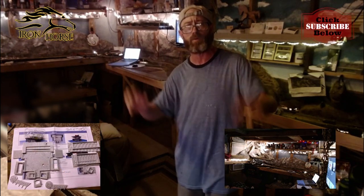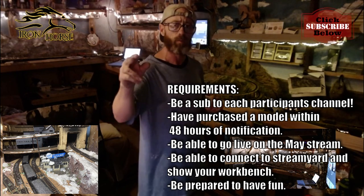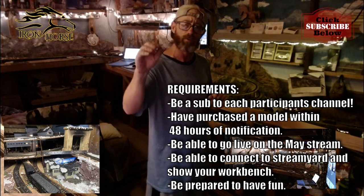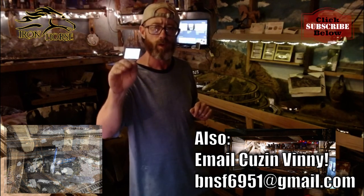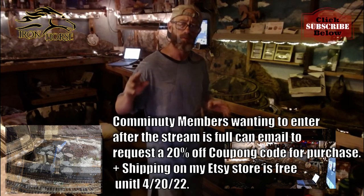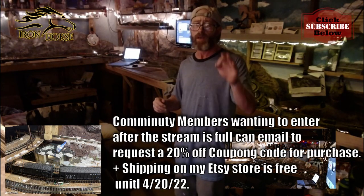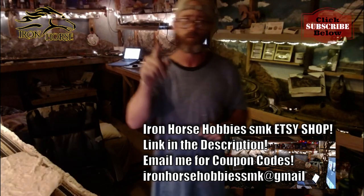We're all going to do it together in one night. If you are interested in being a part of the live stream team for this power build, I encourage you to stop what you're doing now and shoot me an email to ironhorsehobbiessmk at gmail.com right now because it is first come first serve. My Etsy store has already got free shipping through April 20th and I'm going to send you a coupon code for 20% off.